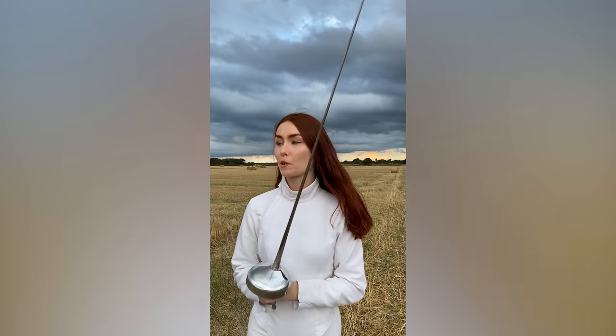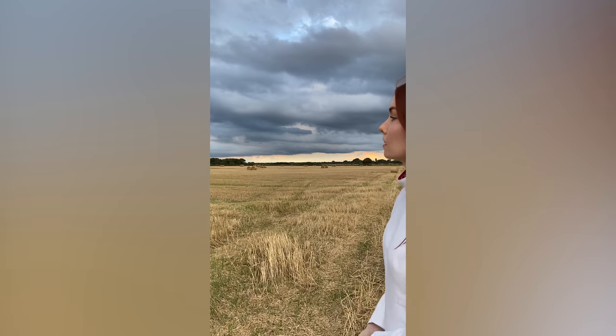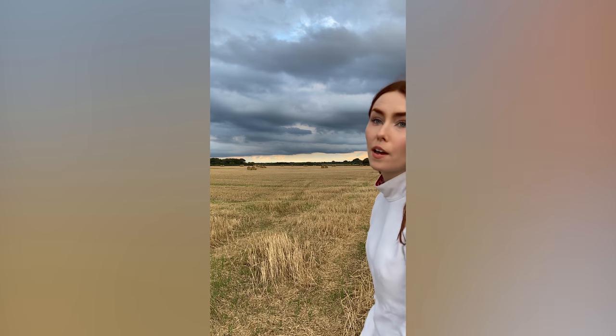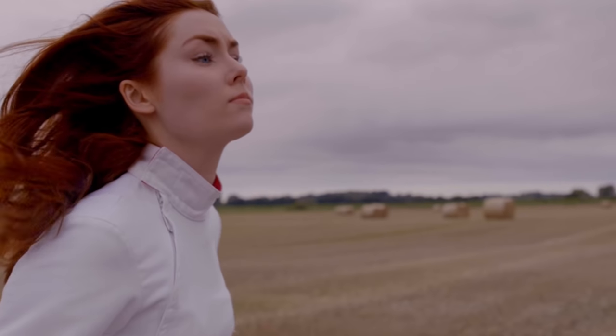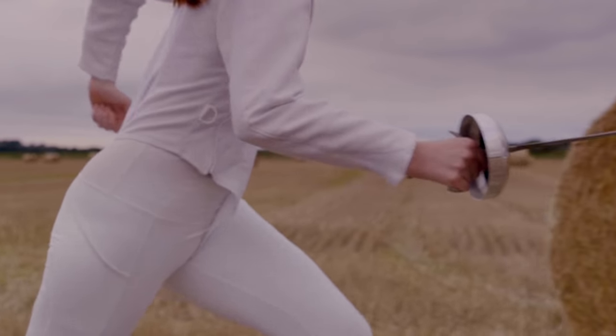We're doing the slow-mo shots in a field of hay bales today. Hopefully I do Baywatch justice with this slow-mo running — who knows.